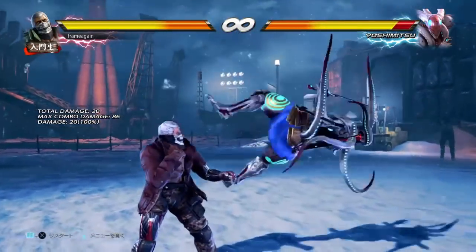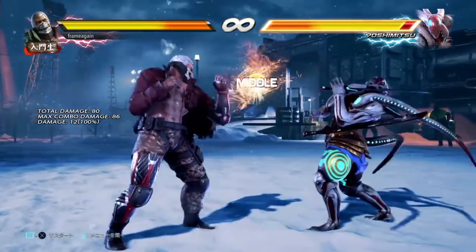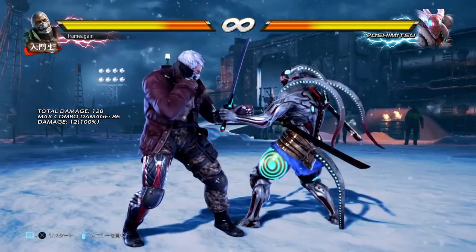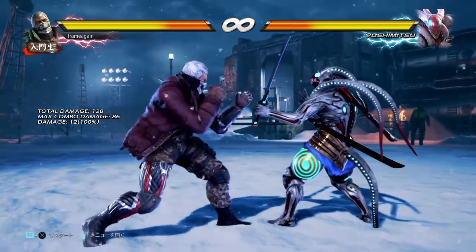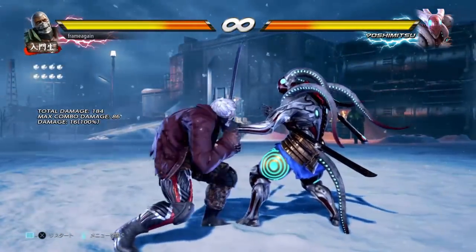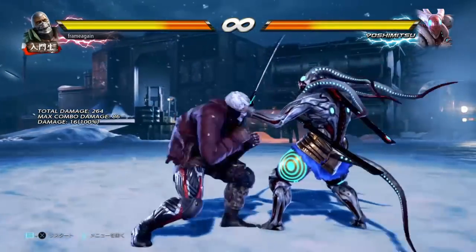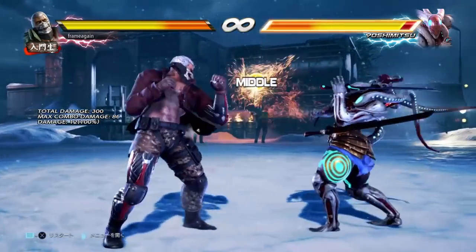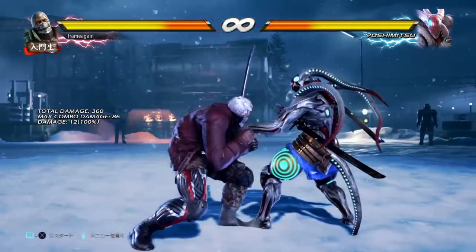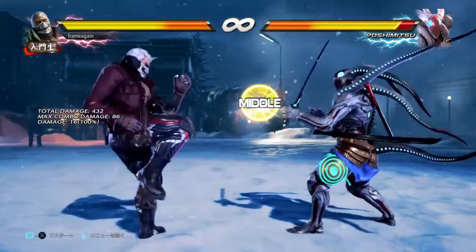Now let's talk about while standing. You have two different versions of your 11-frame while standing punisher. While standing 1+2 is 11 frames and very fast, though it doesn't do a lot of damage and doesn't have a lot of range — it gives plus 6 on hit. The while standing 4 has more range, more damage, and gives plus 5, so you only lose one frame of advantage. For standard situations, I'm going to recommend you stick with while standing 4.